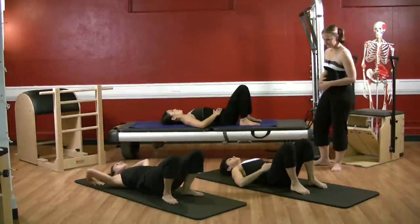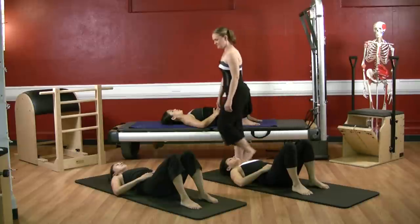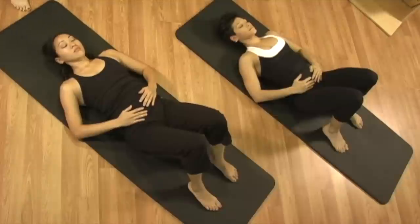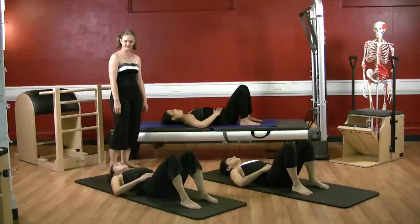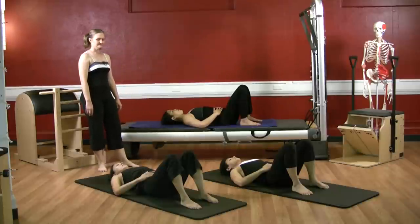Just take a few moments — deep inhale through the nose and exhale through the mouth. Exhale through the mouth. One more deep inhale through the nose, and exhale through the mouth.